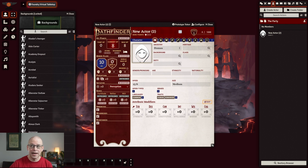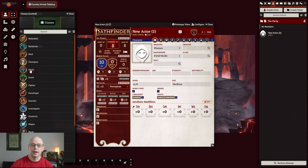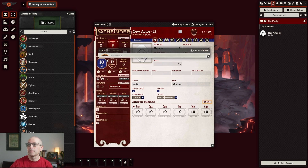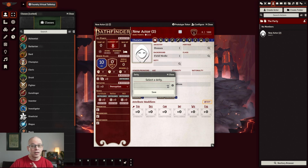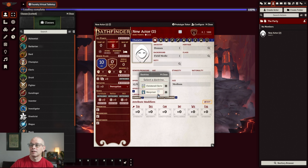Now we'll go ahead and get the background. We decided it was a field medic, so I'll just start typing in here. We see field medic and we're going to go ahead and drag that in. And then class — the C of our ABCs — the class we chose was cleric. If you click on it, it'll bring up a window that'll describe a cleric for you, but we're actually trying to get that into the class, so we'll drag that over. You'll notice because it's a cleric we have to select a deity — we are going to select Iomedae and hit save.